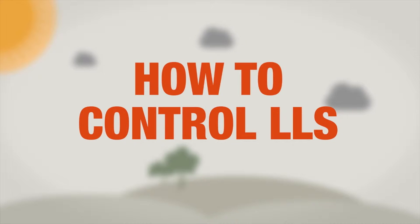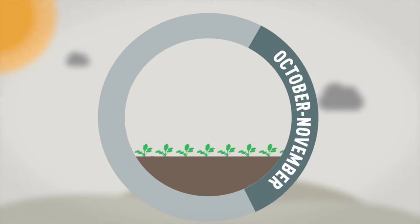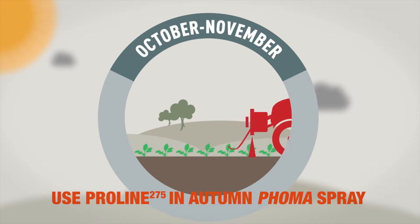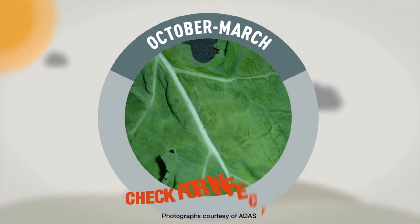For effective control of light-leaf spot in oilseed rape plants, use treatments with light-leaf spot activity such as Proline at the autumn FOMA timing if required.